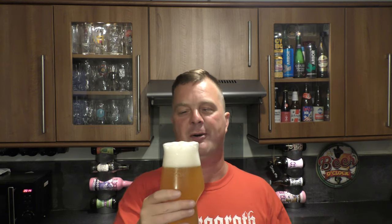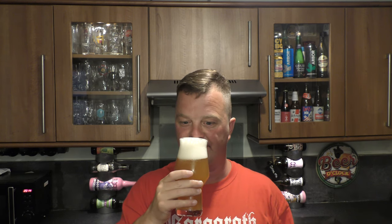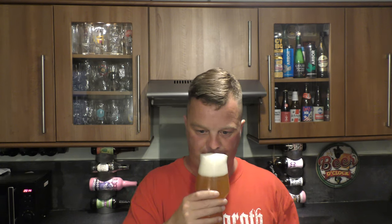Oh, it might be a West Coast. Grapefruit, orange peel, mango, fleshy blood orange — it's got all of it this one. Really good. Really hoppy. It seems really hoppy. Let's dive in, cheers.